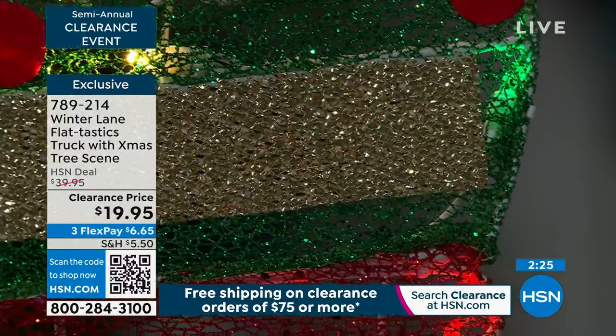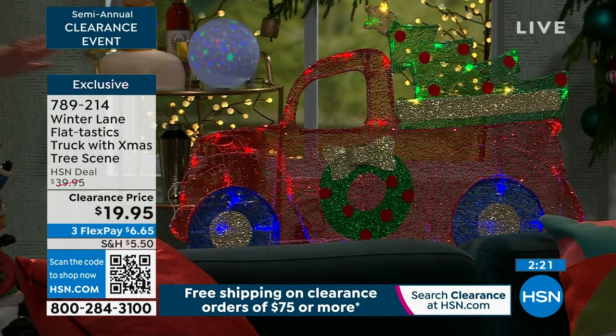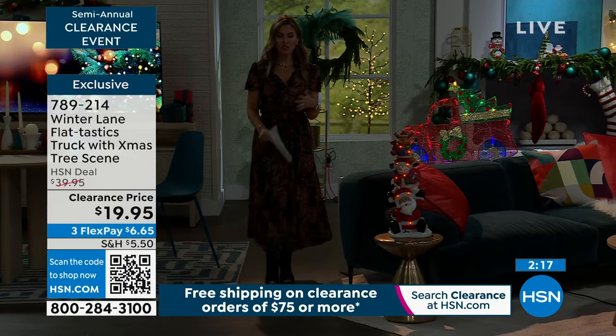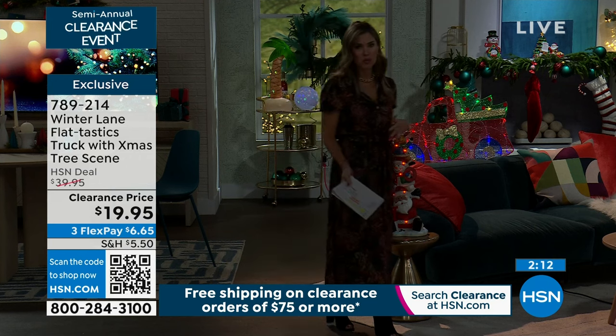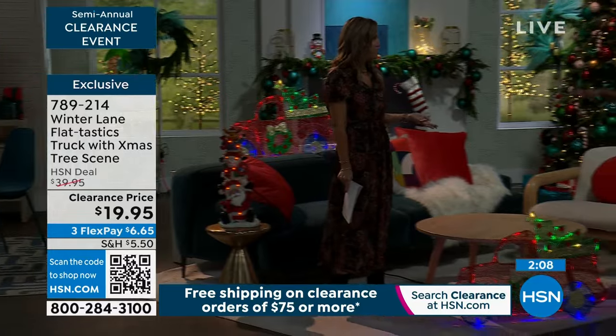We have less than 500 of you that can pick up the flat-tastic truck with the Christmas tree in the back. It's very lightweight — maybe this is for you and you say, I just can't pick up those big heavy decorations anymore and move them from room to room or get them into my closet or my attic. It's two pounds. It weighs two pounds.